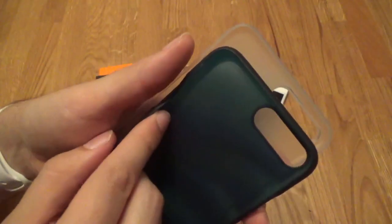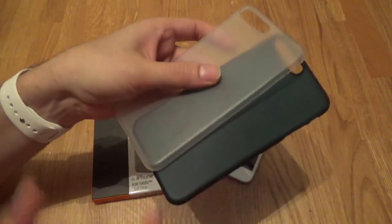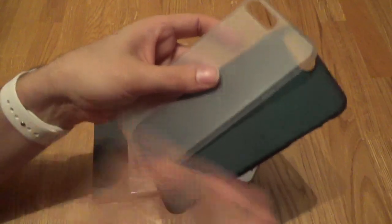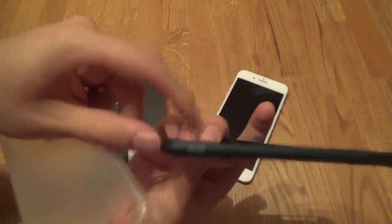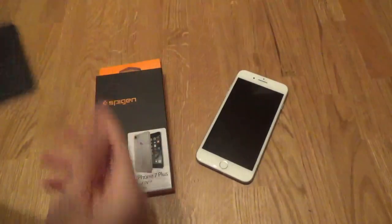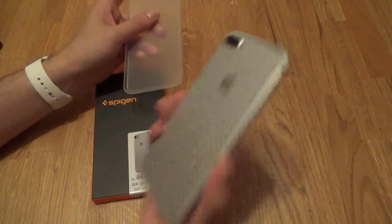I don't know whether you can see any difference in either of the cases really. The Spigen has got the branding on the back, so if you wanted something that was clearer on the back than the Orsley — but the Orsley has got the branding on the side. So let's just put that aside and try the Spigen on the iPhone.